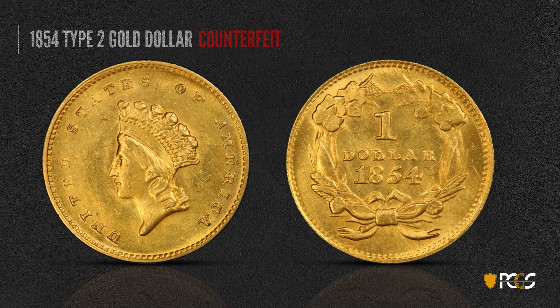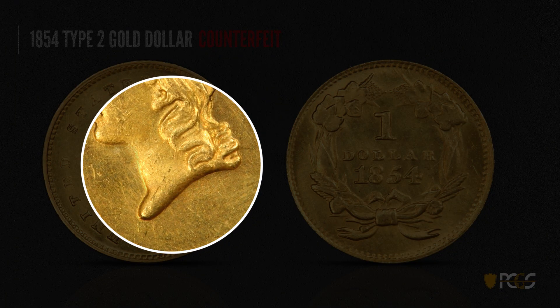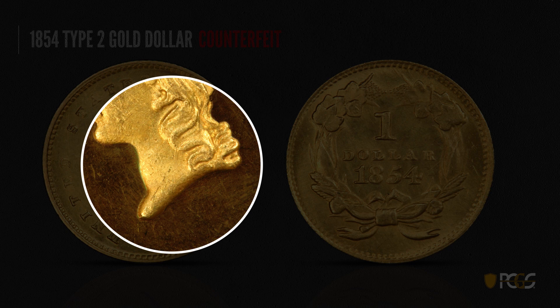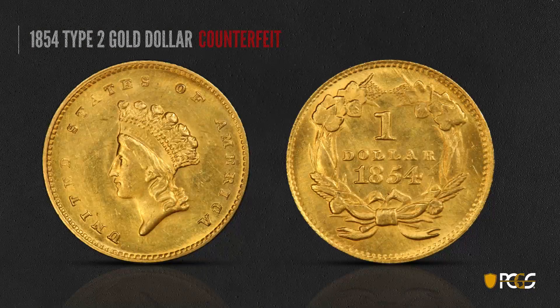Here's a counterfeit Type 2 gold dollar. Looking at what's wrong with it — we've got some rough surfaces, and the devices, if you look through the hair, just do not have the crispness of a genuine example. Look carefully at those surfaces and see some of the roughness present.